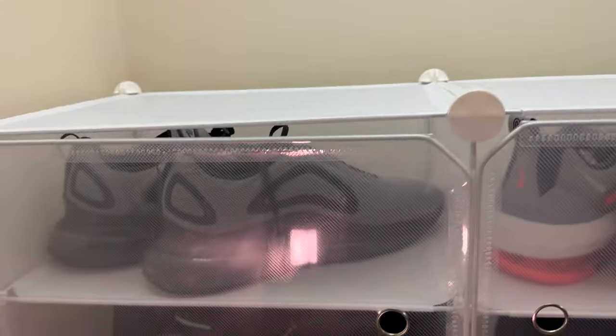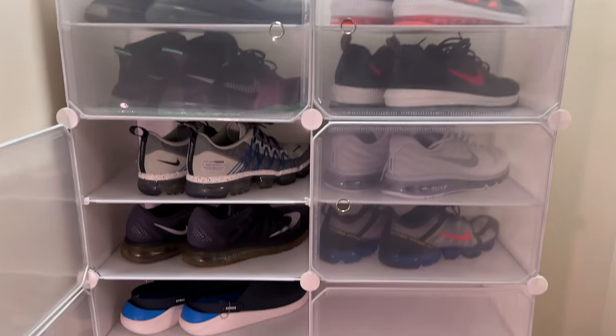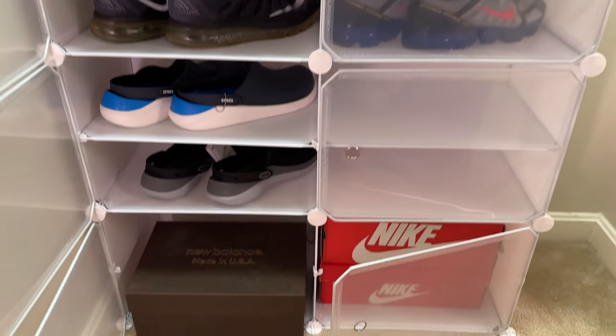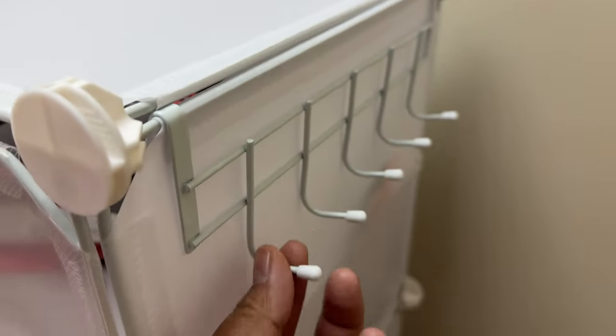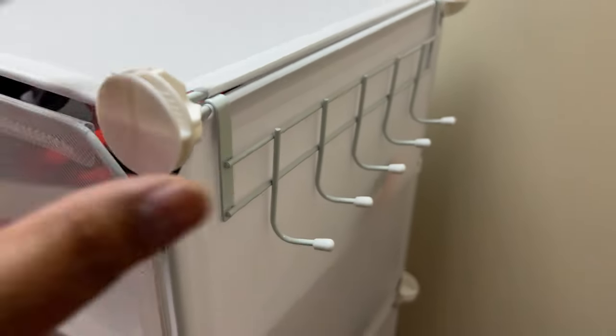You don't have to assemble it in this fashion — you can assemble it in any way you want. This is just how I have it for my space. It also has side hooks where you can put even more things, like hats and other accessories.